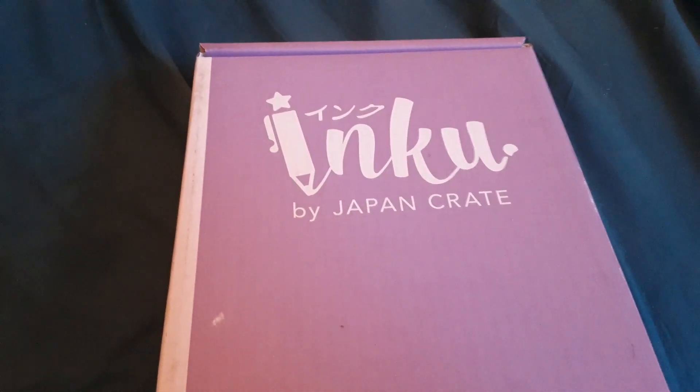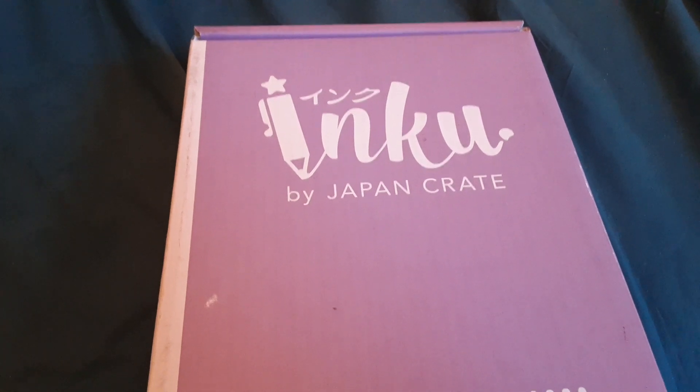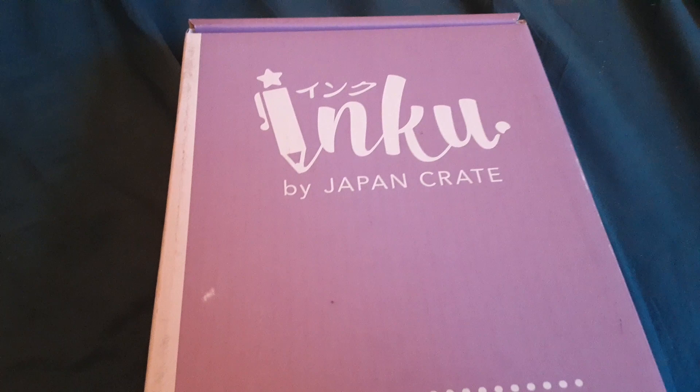Hello, YouTube. This is Amanda back with another video, and this time it's for the Inku Crate for August of 2021.